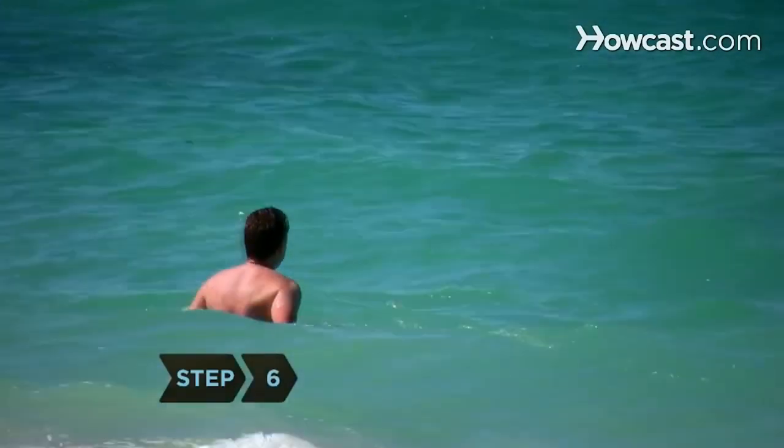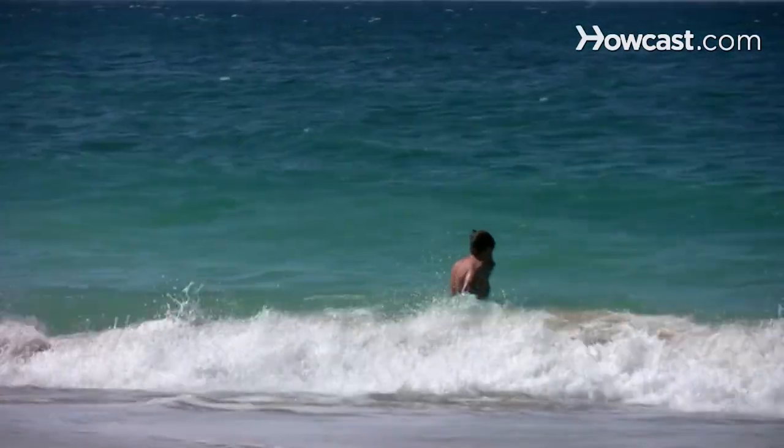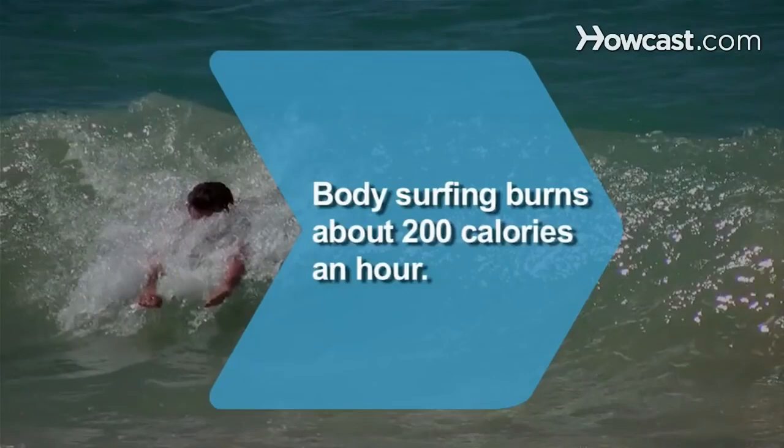Step 6. Wade back out into the sea. If you look at the next wave and decide you don't want to surf it, turn to the side and drop the shoulder that faces the sea. This will push your body out to the other side of the wave. Did you know? Body surfing burns about 200 calories an hour.